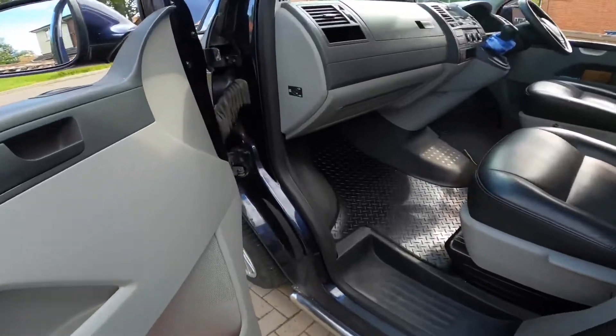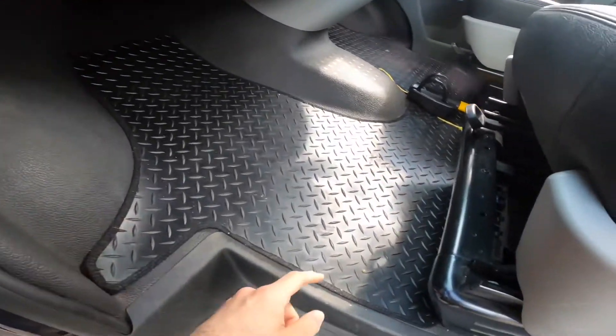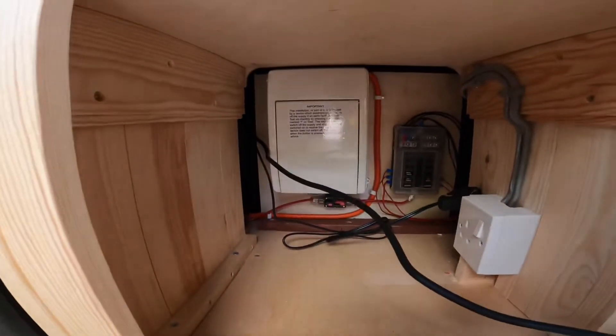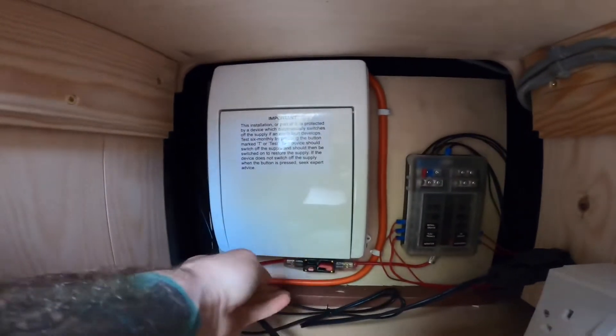Into the front cab. So brought it down through here, and then I routed it under the passenger seat, passed all the leisure battery, and back of the fridge. And we installed a consumer unit.